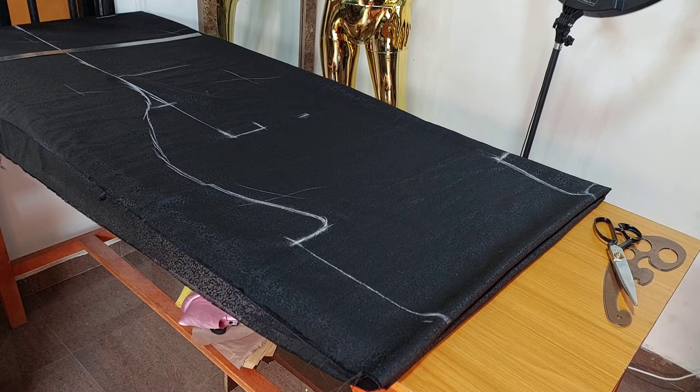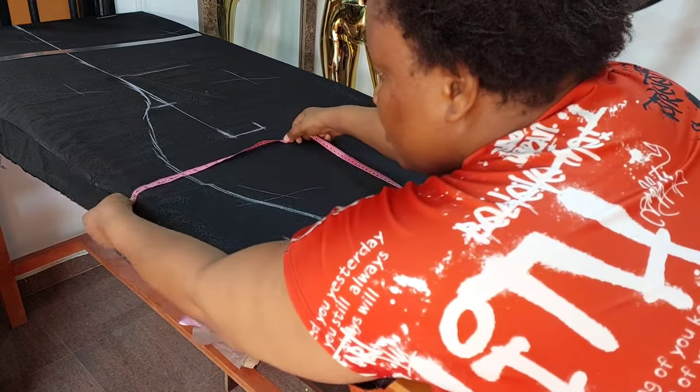That's about it for the drafting of the bobo. The next thing to do is to cut it out.